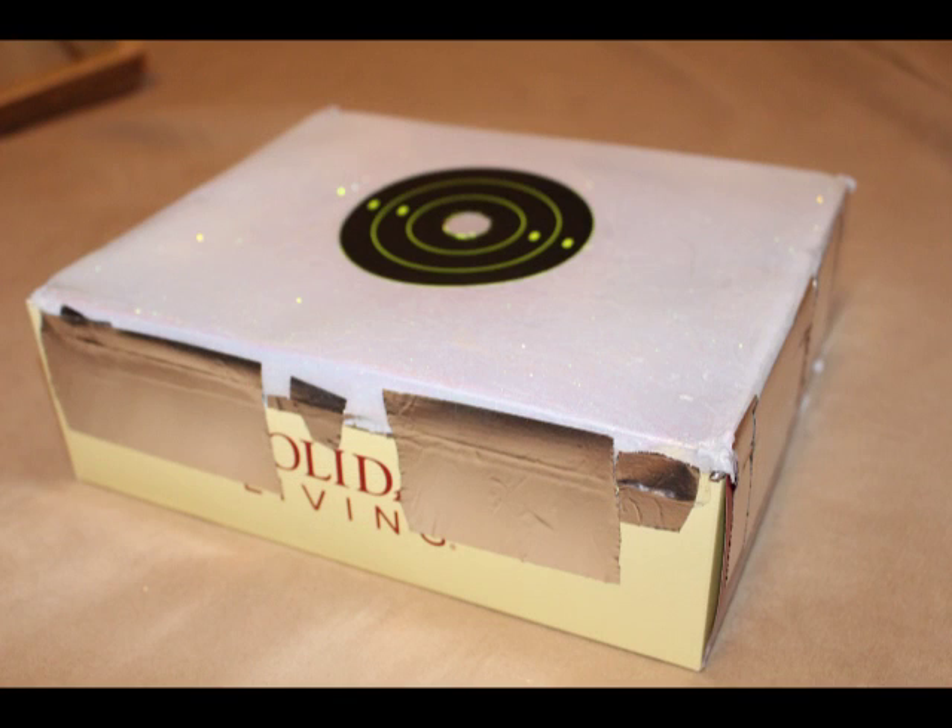I wanted a housing that wasn't too big and obnoxious, but large enough to display the target plus several inches on each side for the reflected light to give good feedback. I felt like I needed the box to have a depth of roughly three or more inches to allow the light to play around in there and light things up. I figured something along the lines of a small shoebox would work really well.